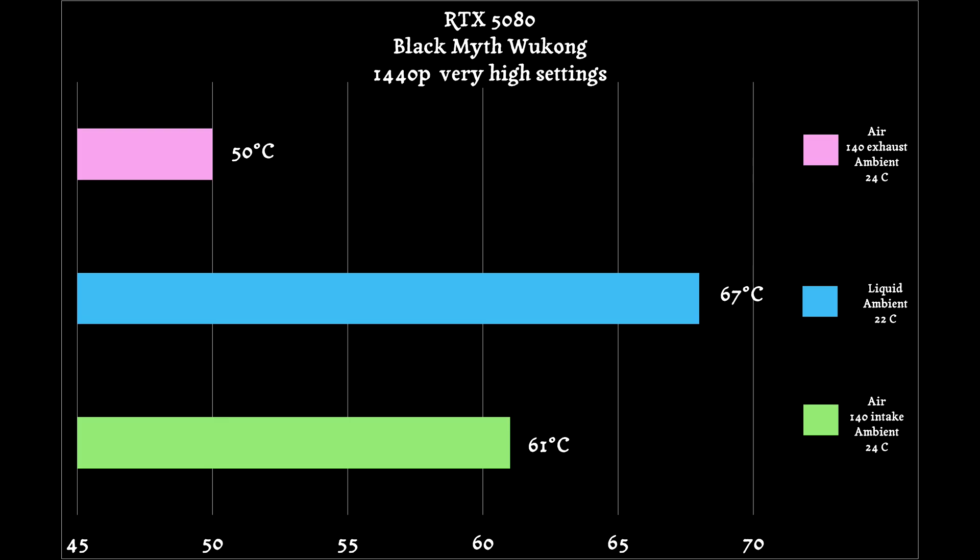There's been work by others showing that small form factor cases really benefit from exhaust configurations. I wanted to add this in before the video got published. So there you have it — that's my experience with air versus liquid cooling of the CPU in the NCASE M2.